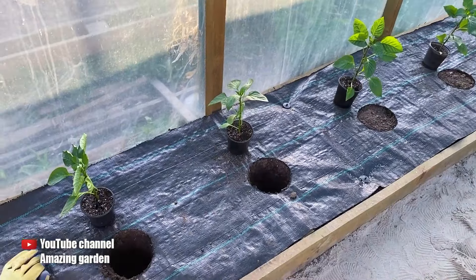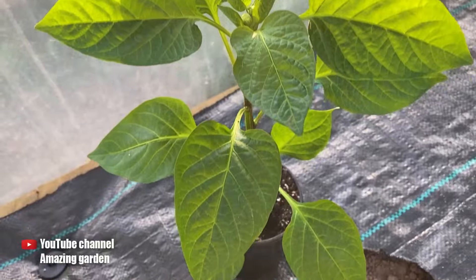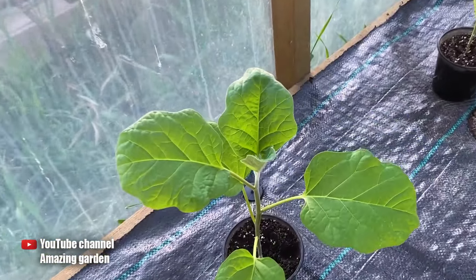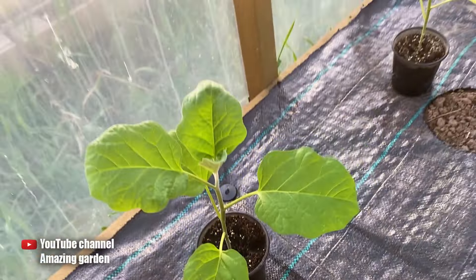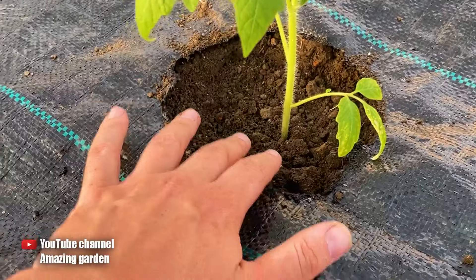This here is some all-natural long-lasting fertilizer. Use fish as fertilizer only in enclosed soil — meaning a greenhouse or hothouse that is not accessible to dogs and cats, because they can smell it and will want to dig up the fish, and your seedlings will suffer.